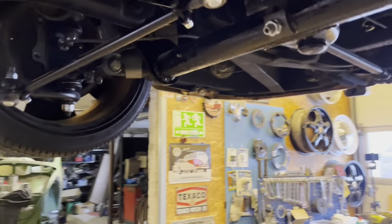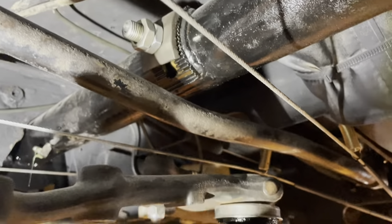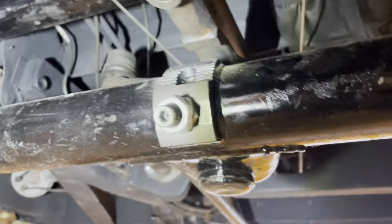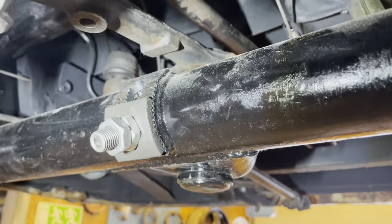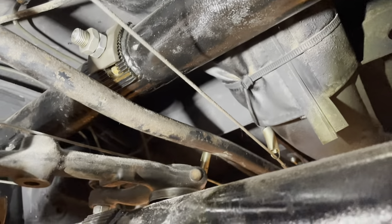If you just want a lowering job, there are two ways to do this. The first is with adjustable brackets — you can weld them on. With a little knowledge it's possible, but be sure you do proper welds because it's holding the complete weight of the car.